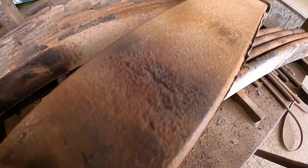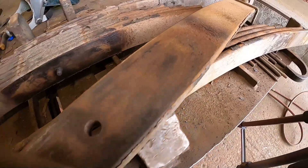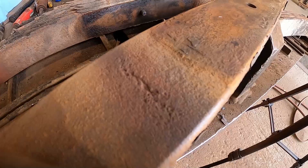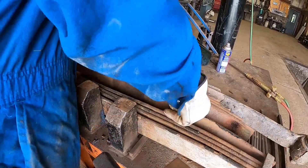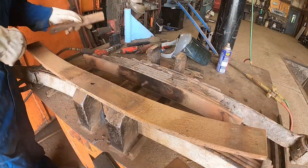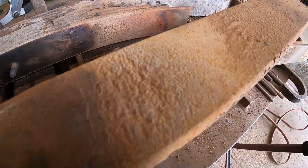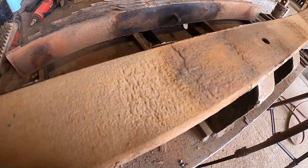After burning it out with the torch, you can see how deep that crack is — I would say it's at least halfway through the steel, just like that first one I showed you. On this side it's the same way. I've got another one in here too. You can see all sorts of deep cracks starting in there, and on this side as well — see all those cracks starting in there.